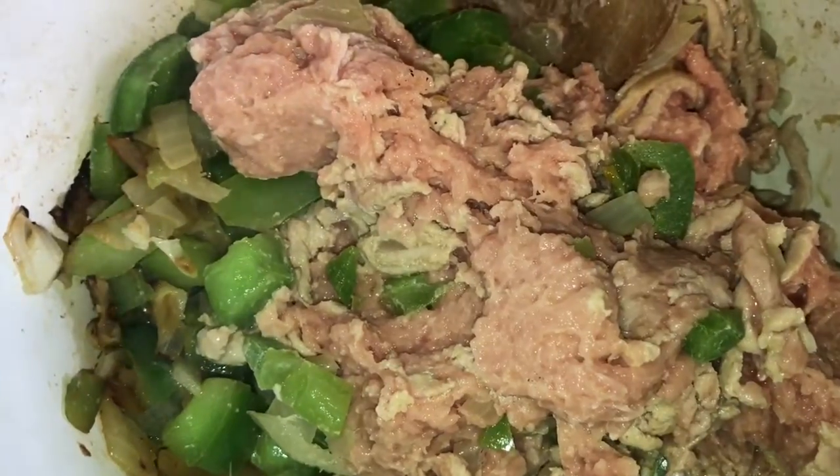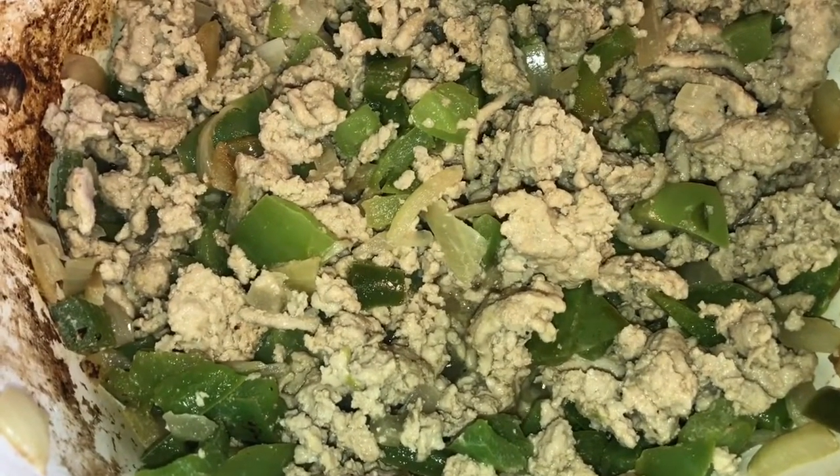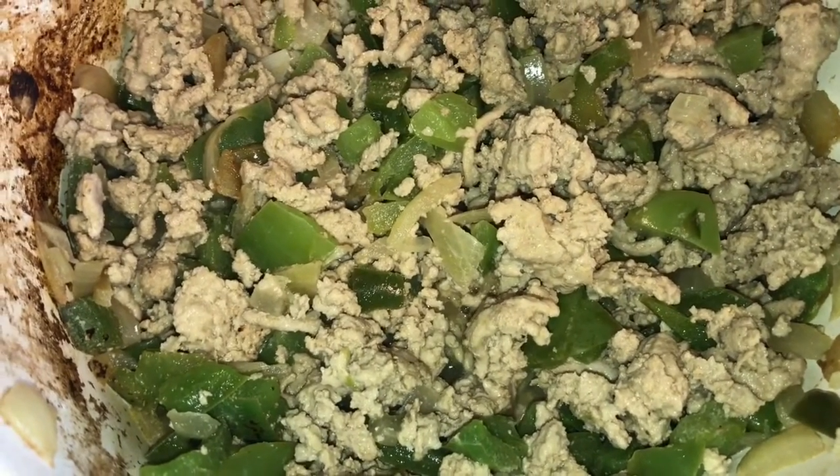I just added my turkey in here and our turkey is just about ready. We're gonna add the recipe ingredients now. I've just added in some vegetable broth and some quinoa. I'm gonna let this simmer for 15 minutes.